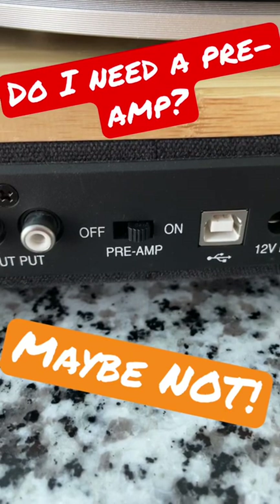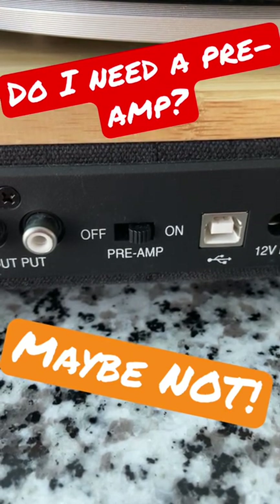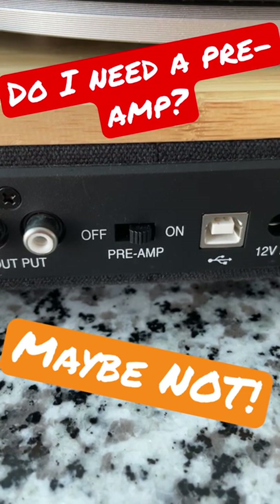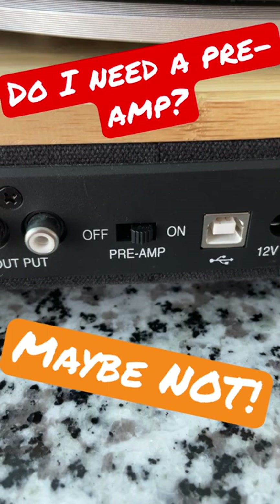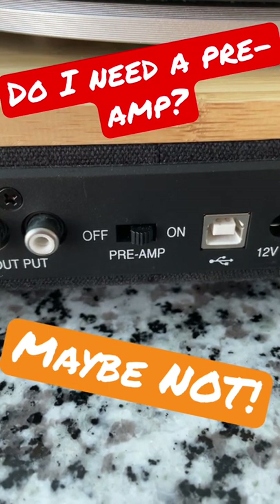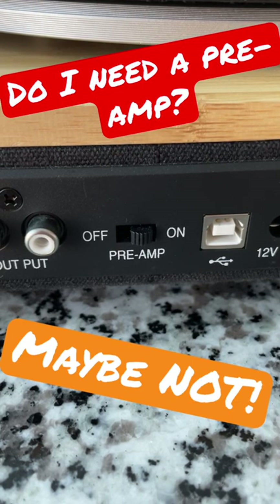Does your record player have a built-in preamp? Look on the back and see if there is a line phono switch or a preamp on and off switch like this. This is an amazing feature. If your turntable does not have this and you're running a moving magnetic cartridge, you will need an external preamp.